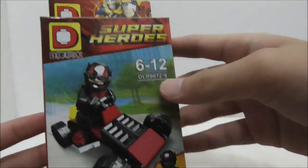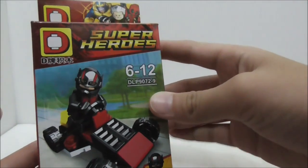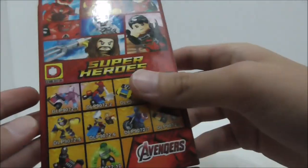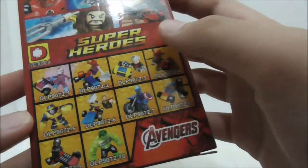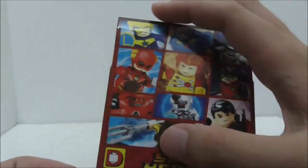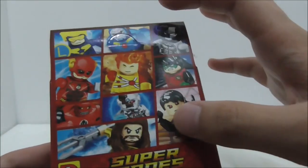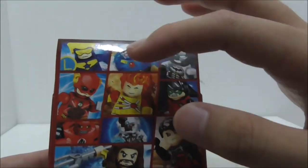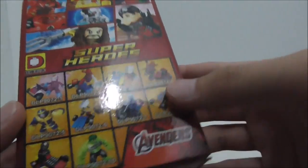It does have a very nice box art here — looks pretty cool. This is the top, this is the side, this is the other side, the bottom, and finally the back. It shows you all of the figures from the Marvel part of the set. There's also the DC part of the set, which I have reviewed 2 of these minifigs. There are a total of 20 minifigs in this entire set, which is pretty crazy.